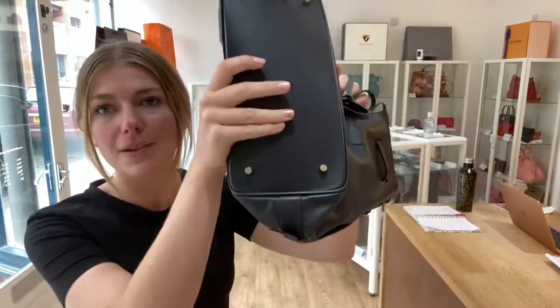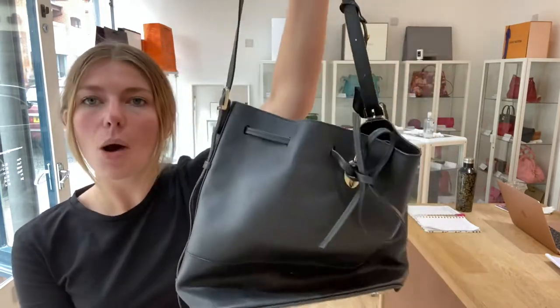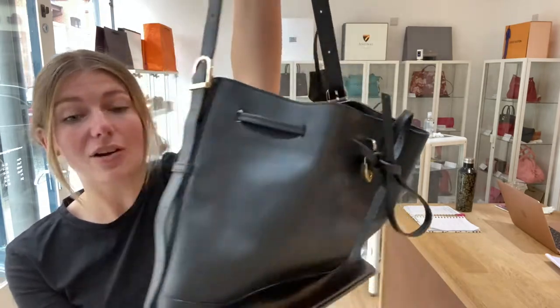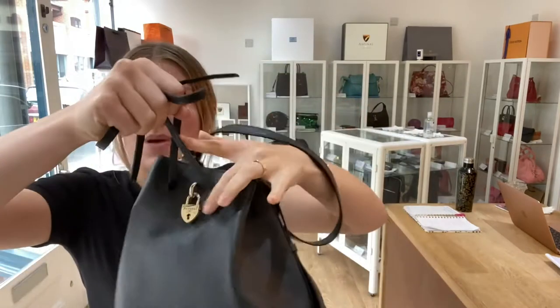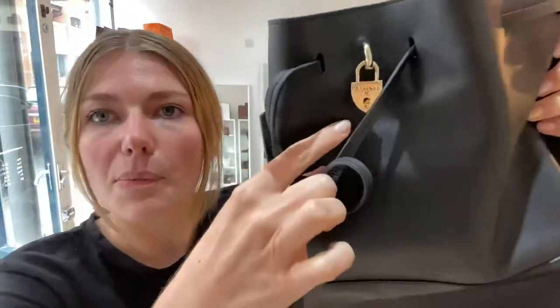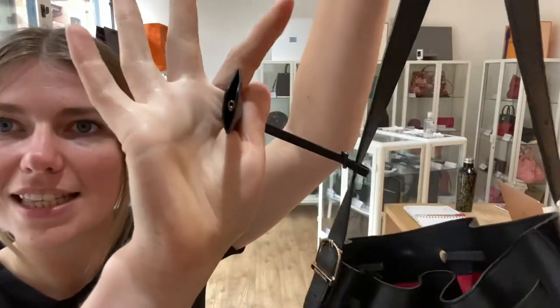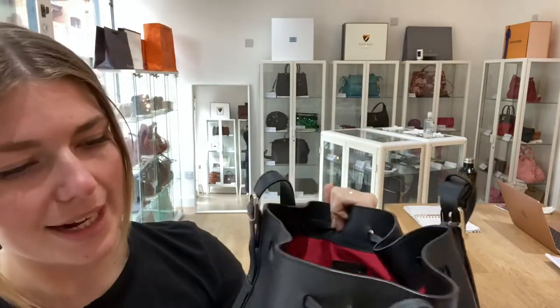On the bottom you've got four base studs. You've got this top handle which is adjustable, so you can make it quite a bit longer — it goes really nice and long. And you've got this drawstring closure at the top here, which you can tie in a knot, and then you've got the padlock on the front. Inside this clasp is the key for it as well.